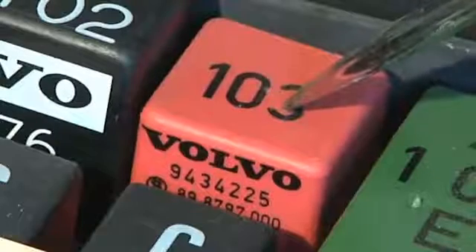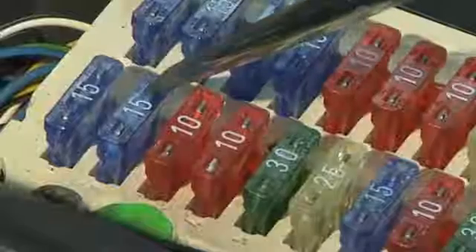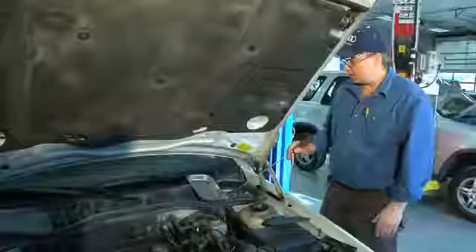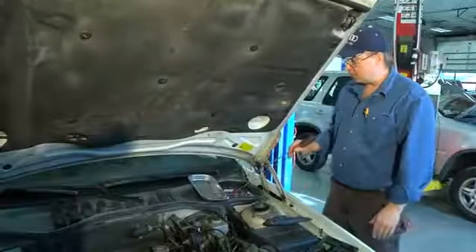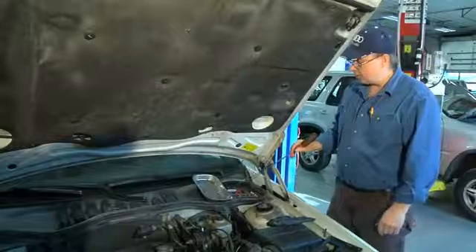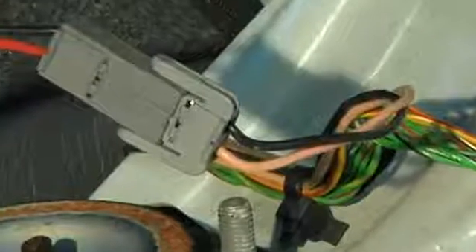I know that this is the fuel pump relay. I know that this is the fuel pump fuse and the immobilizer fuse. If either one of these fuses is blown, you're not going to get power to your relay and it'll hurt your circuit. I know that the pink wire goes from this relay to the back of the car, and that's what powers up the pump.